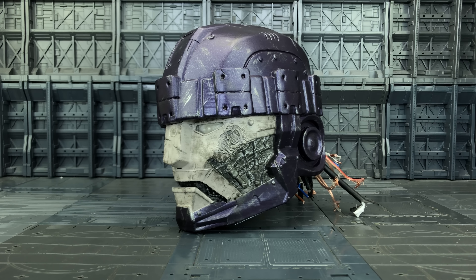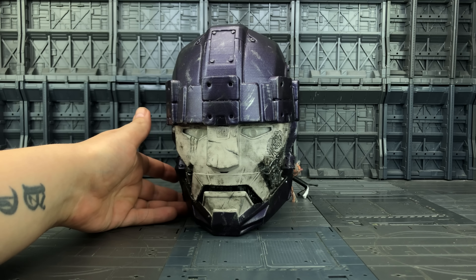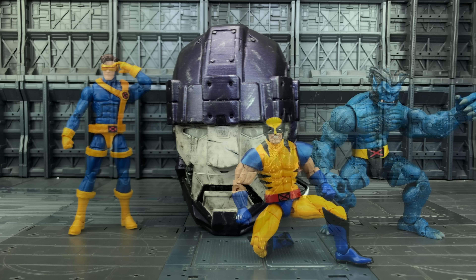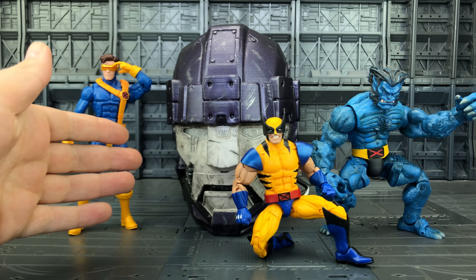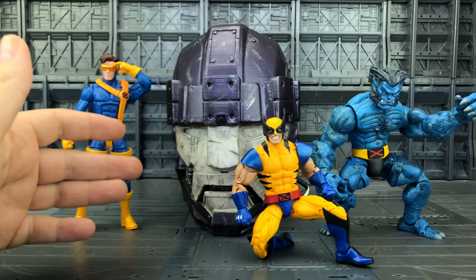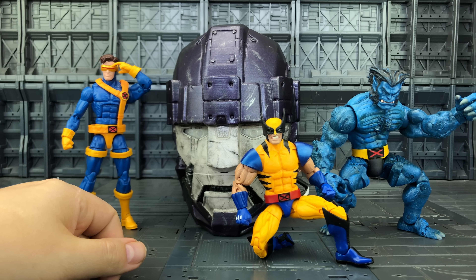This is something that he 3D printed, painted and fully made himself, and my goodness me it looks outstanding. This is of course a sentinel head designed to scale with the Marvel Legends — just look at that sculpt on there. Let's bring in some of our X-Men to give you an idea of how this fares. In my opinion that is pretty spot on scale wise. It really reminds me of some of the old Toy Biz bases that we used to get with the sentinel parts, and I always kind of wanted something like this — some huge sentinel robot that could actually hunt down the mutant menace.